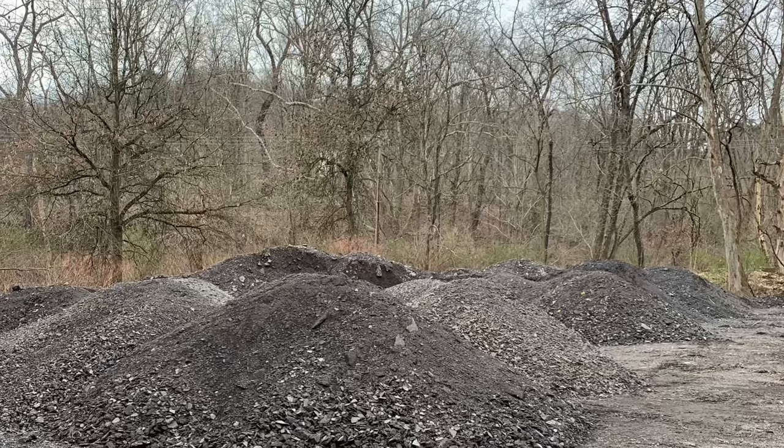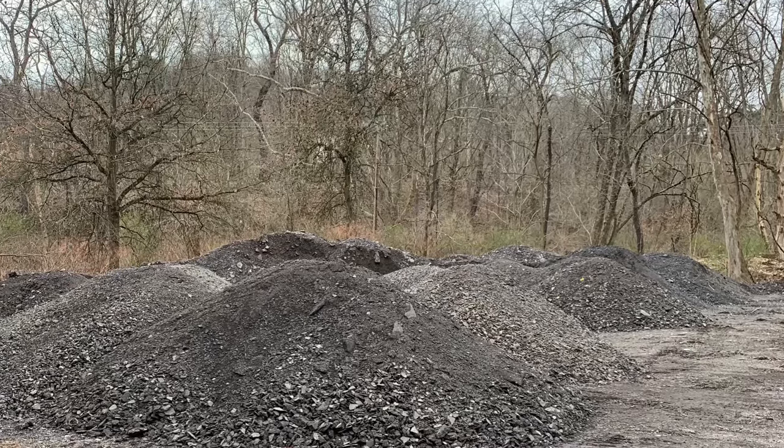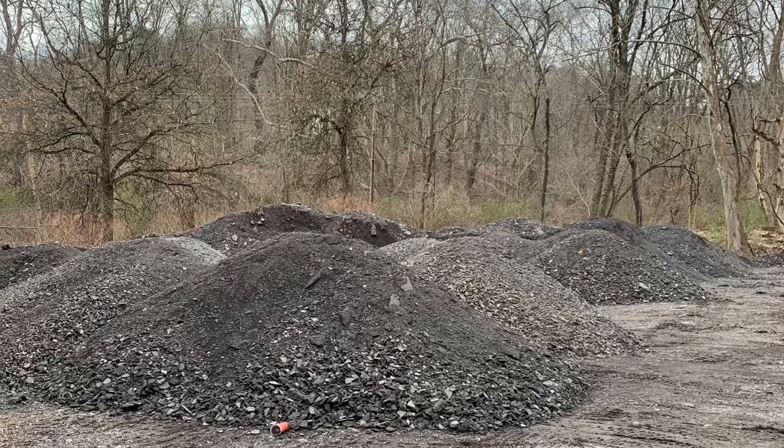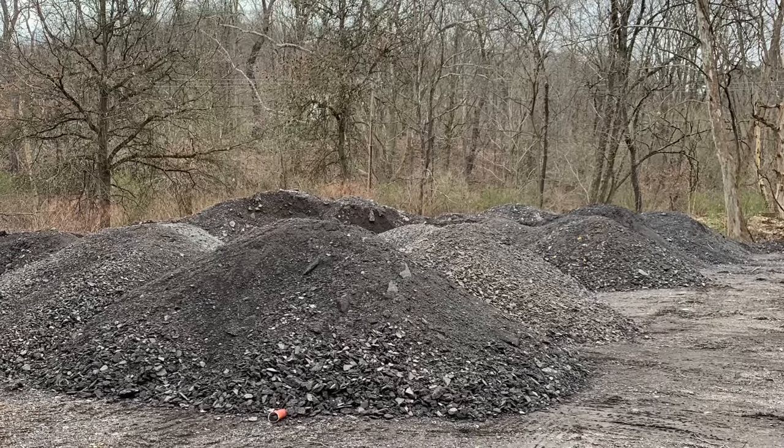Here's a stockpile of the aggregate I used for the road up at the barn. This is reclaimed asphalt — you can purchase this off a lot of companies at a much cheaper rate than actual limestone.